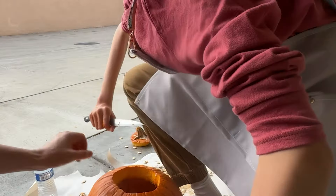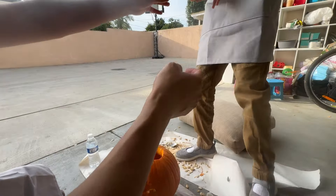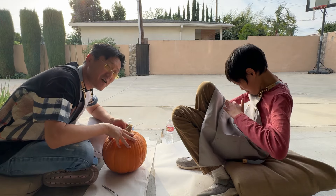We got one eye. Whoa, whoa, whoa. Watch out. Be careful with the knife. Today I'm going to show Raina how to carve a pumpkin.